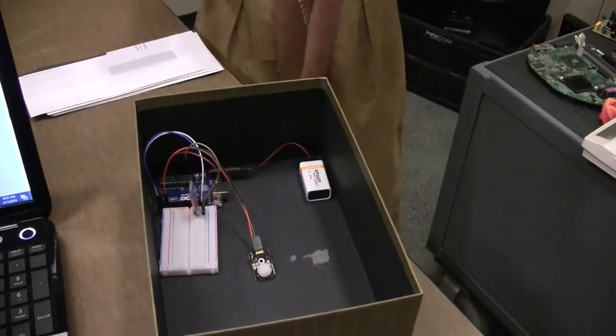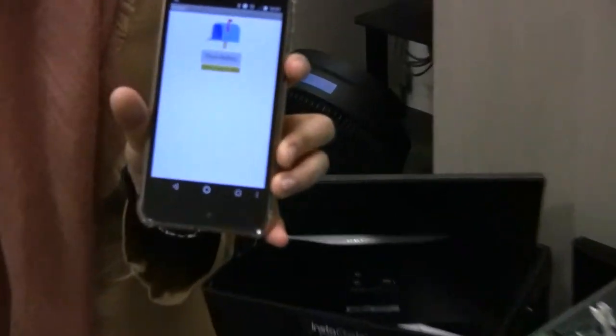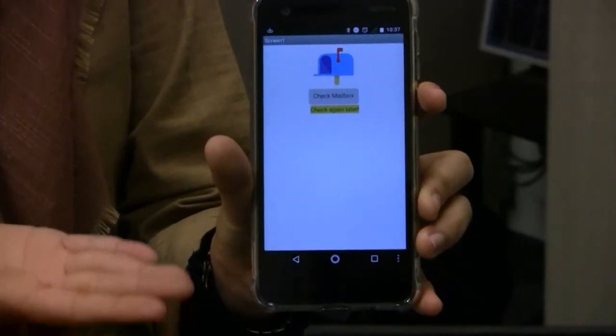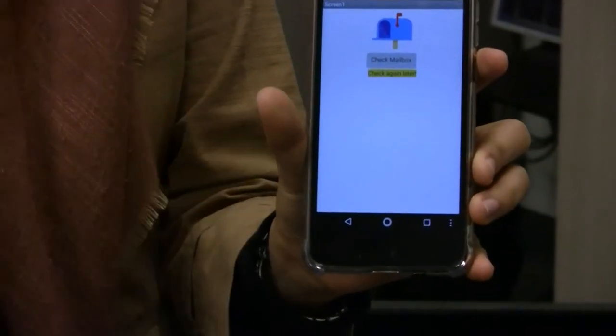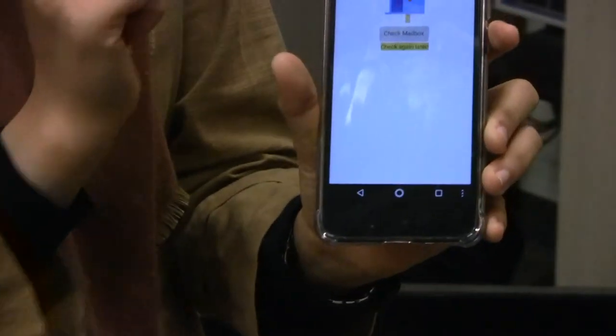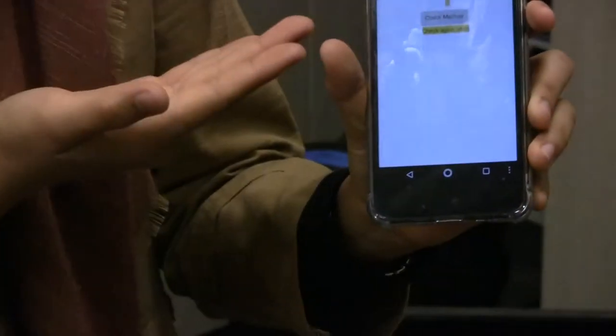So for example, this is a simple app that I built using MIT App Inventor 2, and right now the mail is not there yet. So if you check this, you basically just click the check mailbox and then connect it to the Bluetooth, and after that, if you see check again later, then that means you don't have the mail yet.